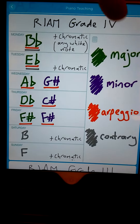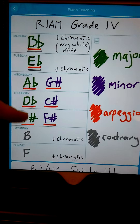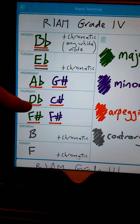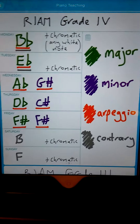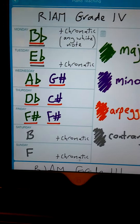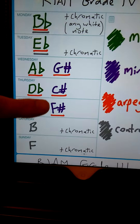I've done the key here. You can see green for major, so every day of the week, in the weekdays, you've got a major scale. The orange underline means to do the arpeggio as well.